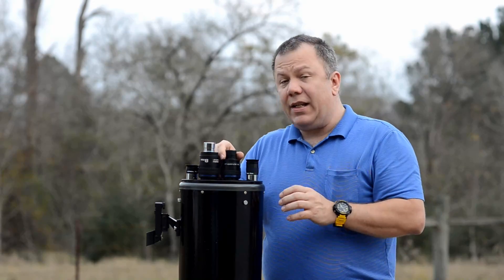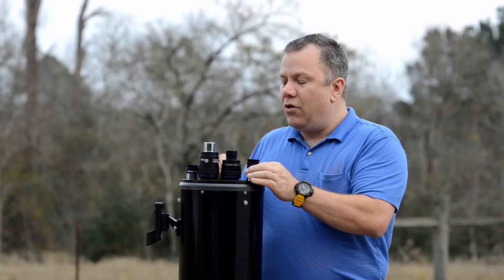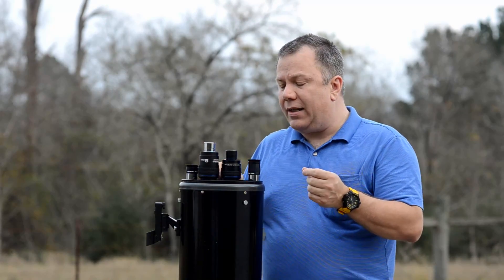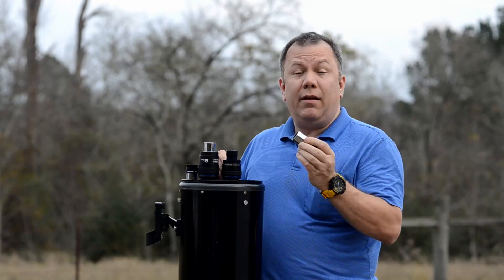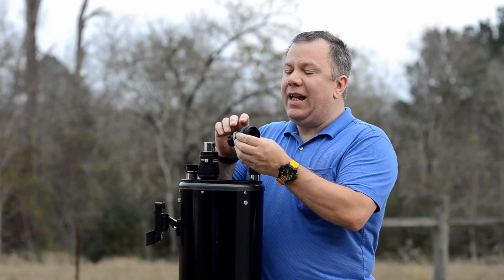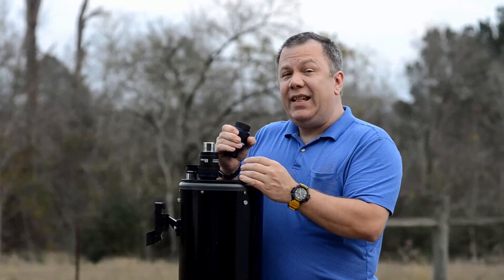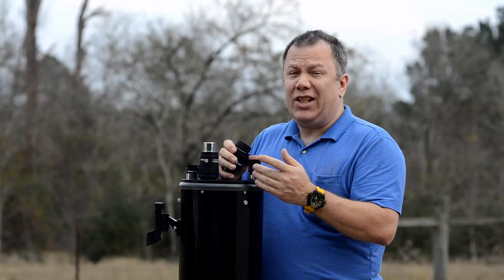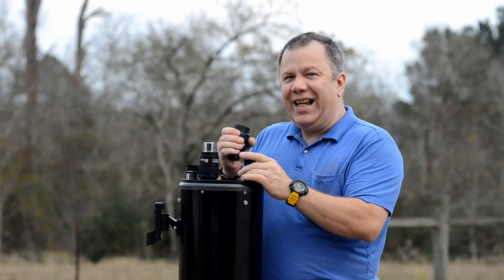The really nice things about these Stratus eyepieces, other than the fact that the optics are clearly superior — so you're going to get higher contrast and better resolving power using the Stratus lenses than you will with the Plossls that came with your telescope — they also have a rubber band around them which makes them really easy to hold on to, especially when it gets cold and especially if you're wearing gloves.